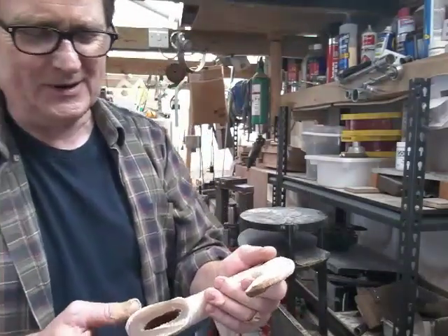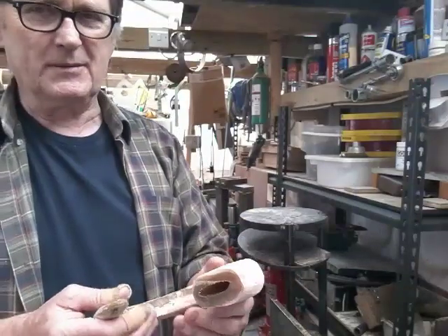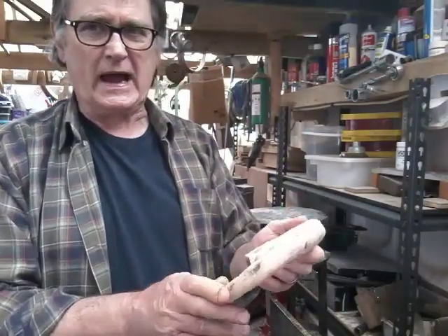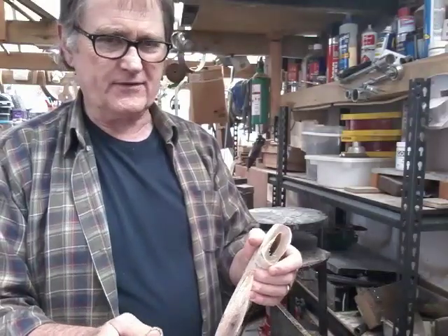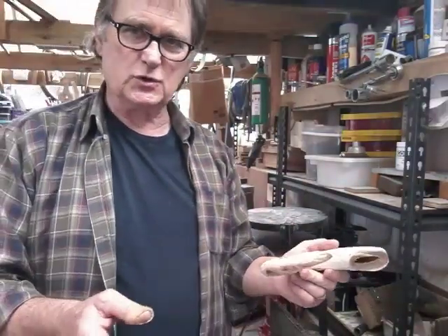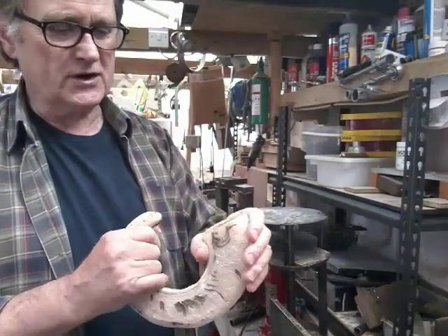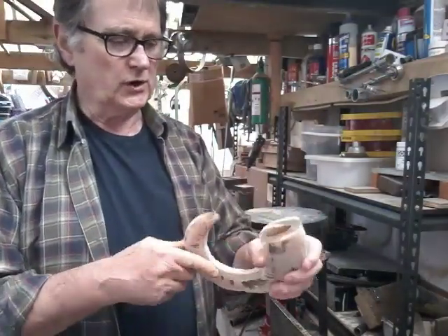I'm no expert on ram's horn. I've done a lot of ram's horn in my life but I'm still no expert, and there may well be other stick makers who disagree with the way I'm working. This is the way I've always done it — the way I've learned. Every horn is different, and your approach to every horn has to be different because no two horns are the same. But this will give those uneducated in stick making a general idea of what we're going to do.